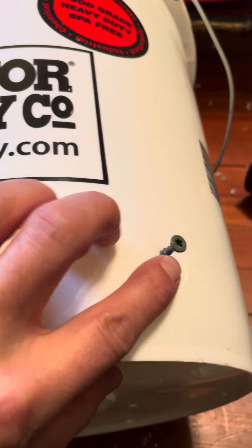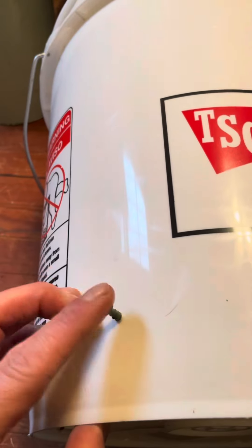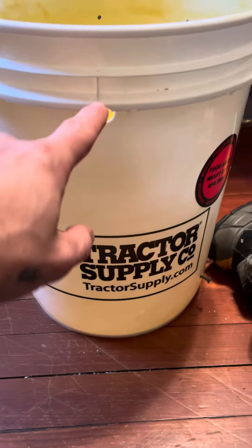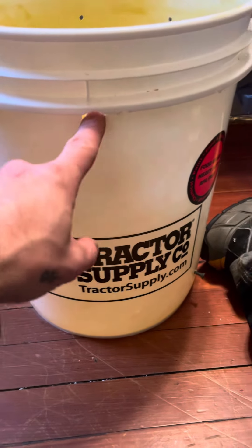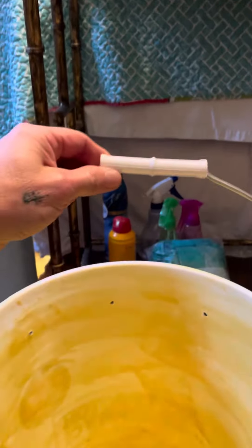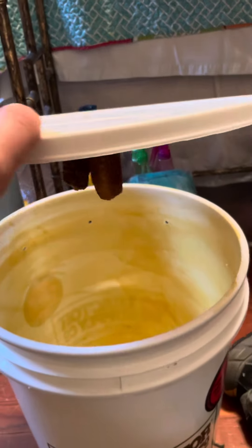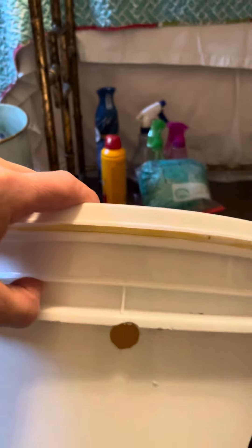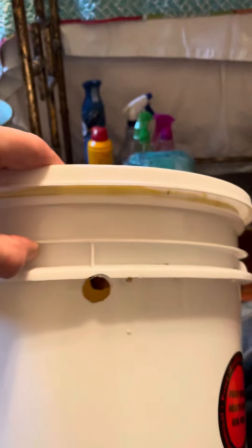I've inserted these screws — one on this side and one on this side. This is the front of the bucket; there's my entrance hole, centered, that's where they'll enter. This will be hanging off the tree. When I put this lid on I'm going to put it straight, kind of line it up with the entry hole, and I can see how it hangs.